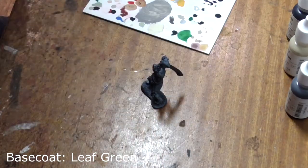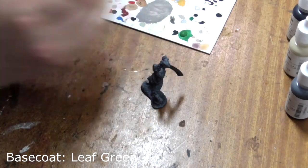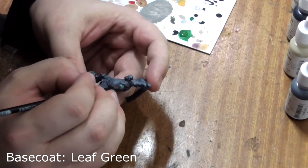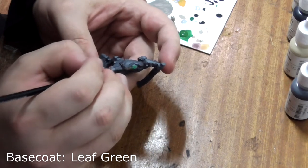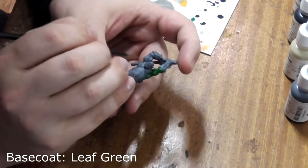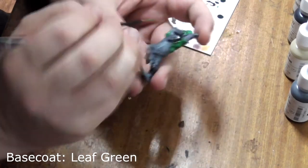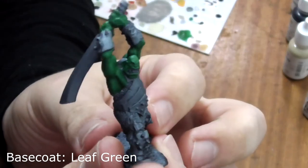For his skin, we'll use leaf green. Give it a good shake, pop some on your palette and base coat all the skin. You may need two coats at this stage, but this is normal. All of the flesh area has been painted in leaf green.